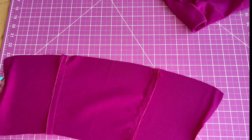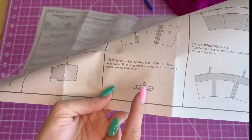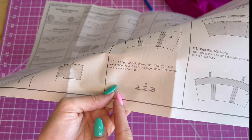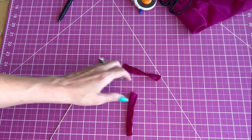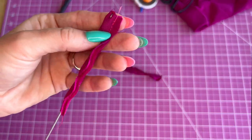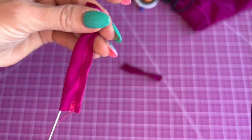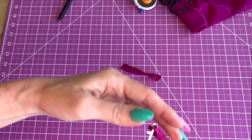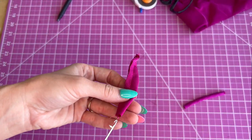Now we're going to sew piece six — the loop. We're going to fold it right sides together and stitch it with a one-quarter inch seam allowance. I've sewed my loops and I'll turn them right sides out, then press them.